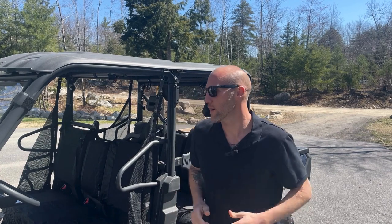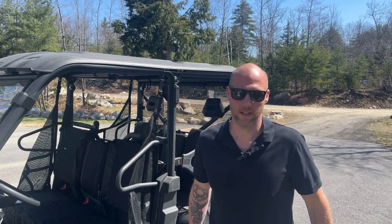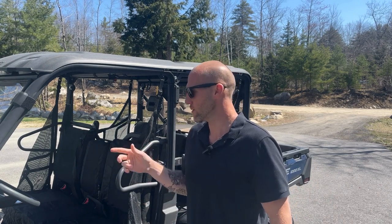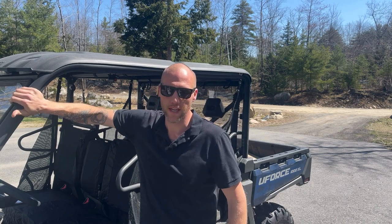Hey everybody, welcome to today's video. Super excited — I've got this awesome new windshield from Kemi Moto. Thanks to everybody over there, you guys are great to work with. We've got a new and improved front windshield. This one is vented and actually comes with some bolts to help hold it down. Let's get it out of the box, go over it, put the windshield on, and I'll give you my thoughts.